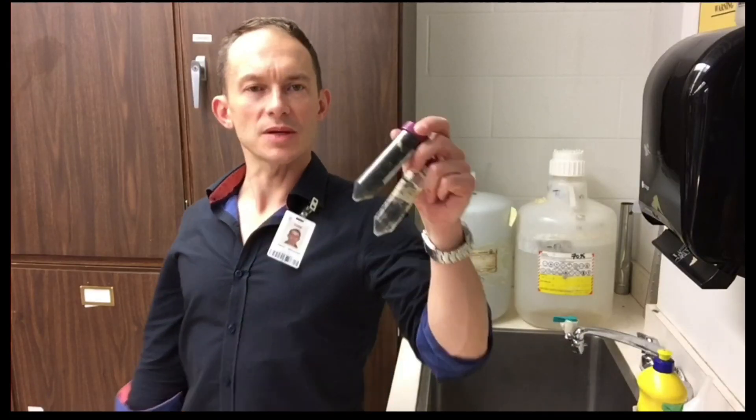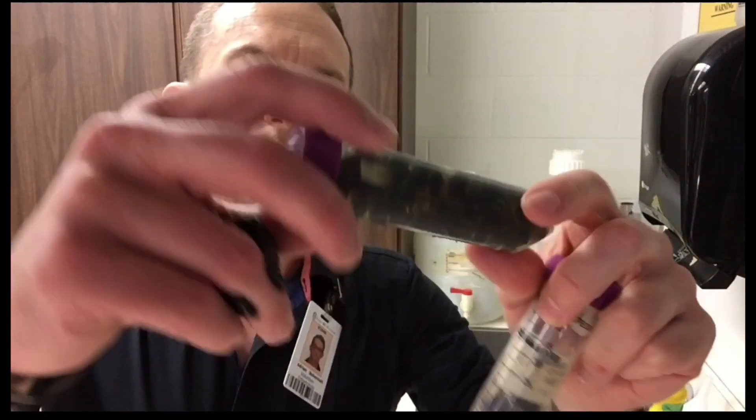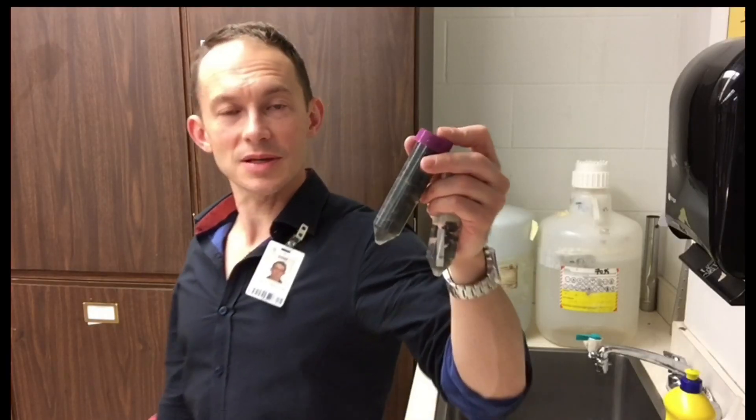When you collect bumble bees, you trap them in blue vane traps, collect them into alcohol, and put them in centrifuge vials like this. When they come out of here, their hairs will be all matted. There's going to be pollen and what looks like honey mixed in with the hair. So how do you clean bumble bees? I'm going to show you how to wash and dry bumble bees to prepare them for pinning to make very good entomological specimens.